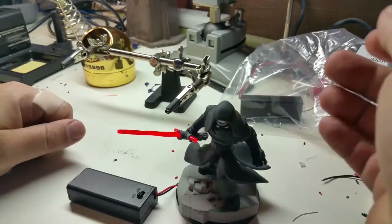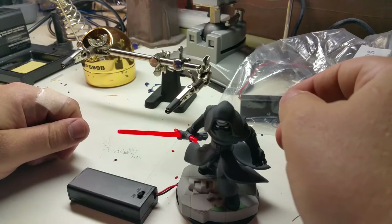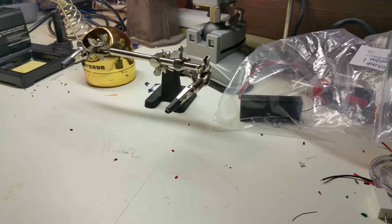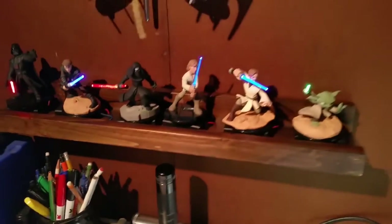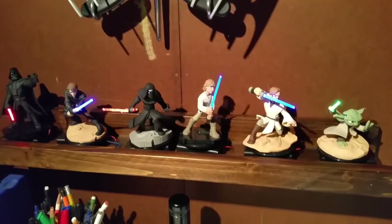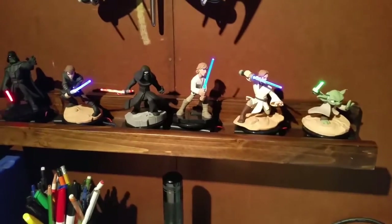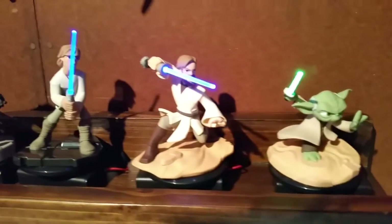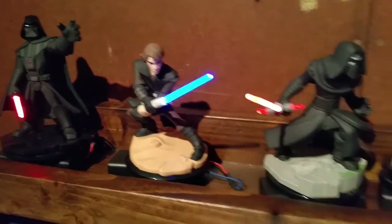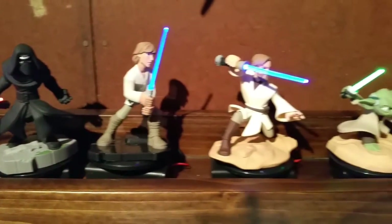Yeah, that's about it. Nice and simple, easy project. Hope you enjoyed. So let me put them back up on the shelf and show you the rest of them all lit up. There you go — it came out pretty cool. It's a little shelf I bought at Target. It's got a little lip on it so it kind of hides the base of the figures a little bit. They came out pretty cool. So I hope you enjoyed. God bless and take care. Bye.